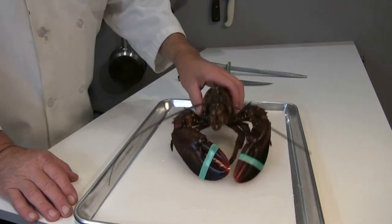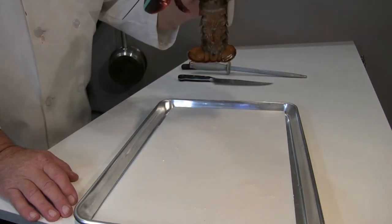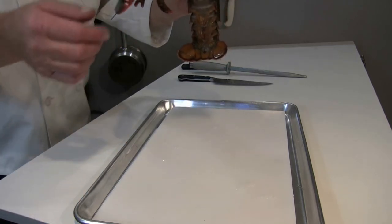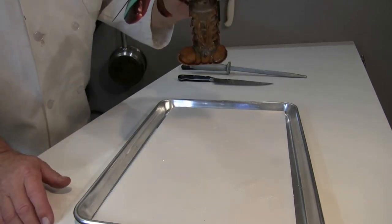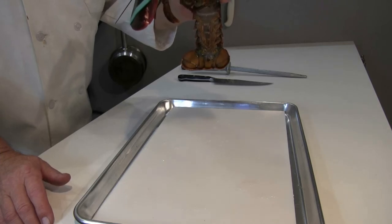I'm going to pick it up — you can see it's alive because the claws are moving. You don't want to cook a lobster that's dead.